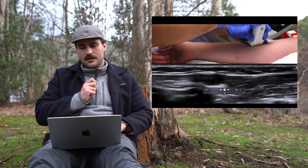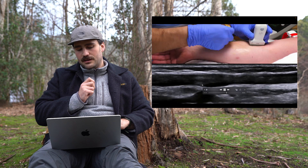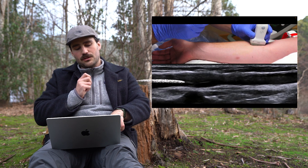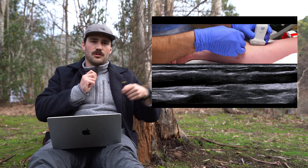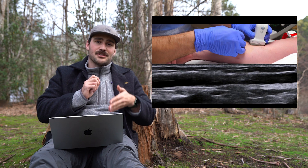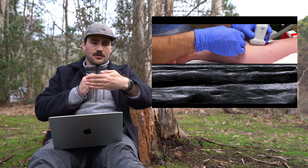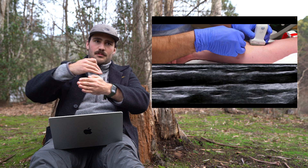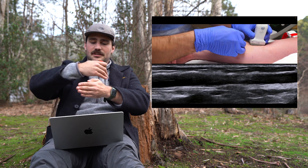If you notice, they rotate the probe so it's lengthways — along the same axis as the arm. Now we get a good idea of how the vein runs. We've got a long black rectangle instead of a black circle. That's really important because we don't want to just put the drip into the circle and have it go left or right outside the vein — we want to run the cannula along the course of the vein. So if I see the vein as a big circle and then rotate it to see it lengthways, I'm going to insert the cannula along that same axis. That's how you make cannulation successful.